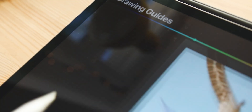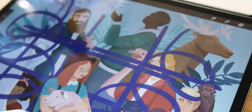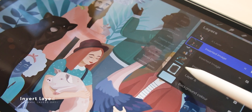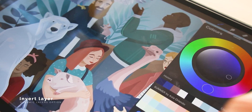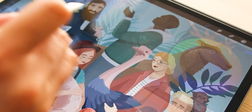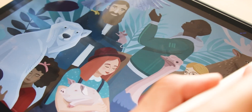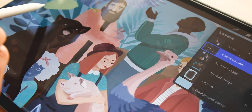The drawing assist option is directly linked to the drawing guide found in Tools. This means the selected guide will work only on the layers where you activate drawing assist. The invert option will invert the colors of the layer to the opposite ones — meaning the colors opposite on the color wheel.